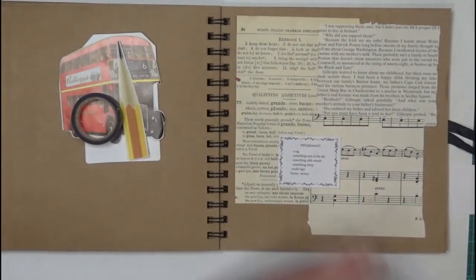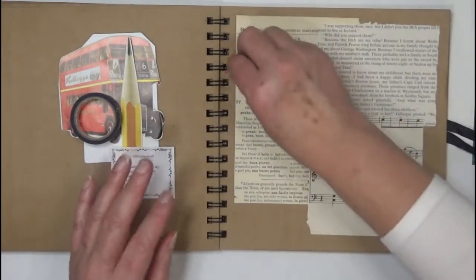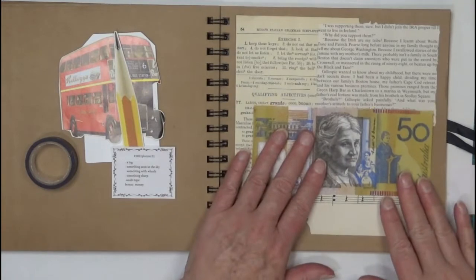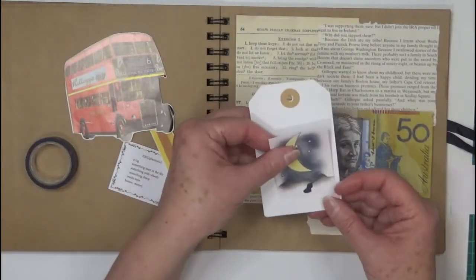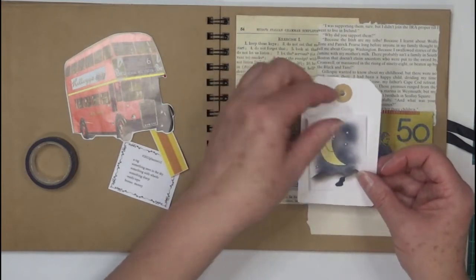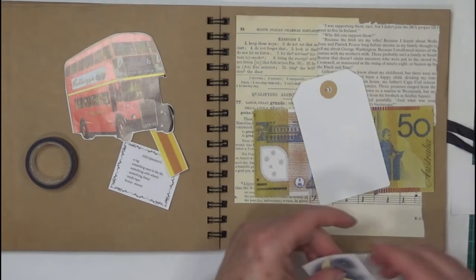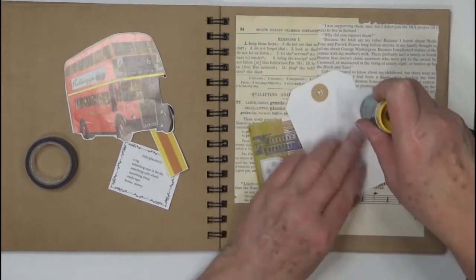I've done a background already, just a simple one with a few bits of paper. I don't know where to start — money, always start with the money I say. I'm thinking I'll pop that on here, and then put the washi tape around the edges.